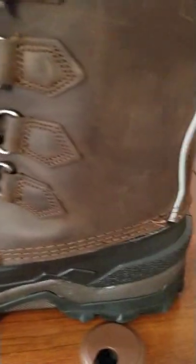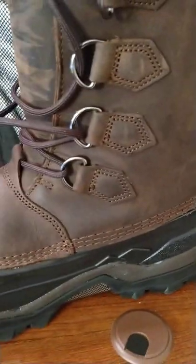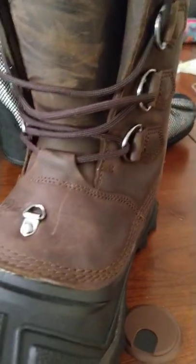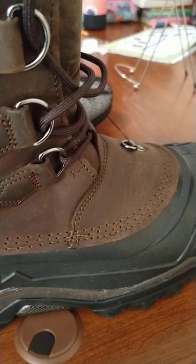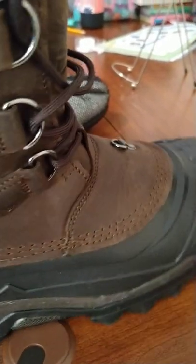I've already got them scuffed up a little bit and started putting them through their paces. The quality of these boots is significantly better and the attention to detail is much better than that previous pair. All the stitching is just fine and dandy.